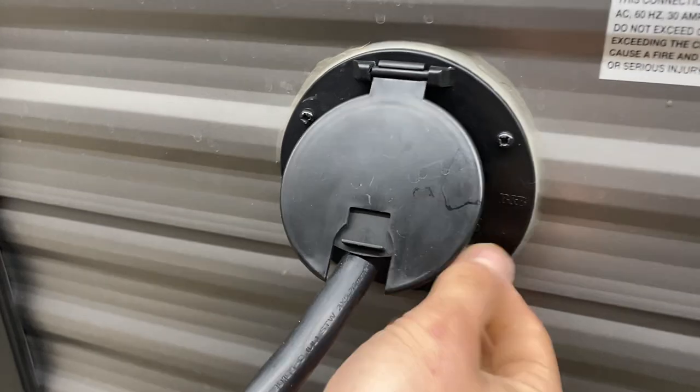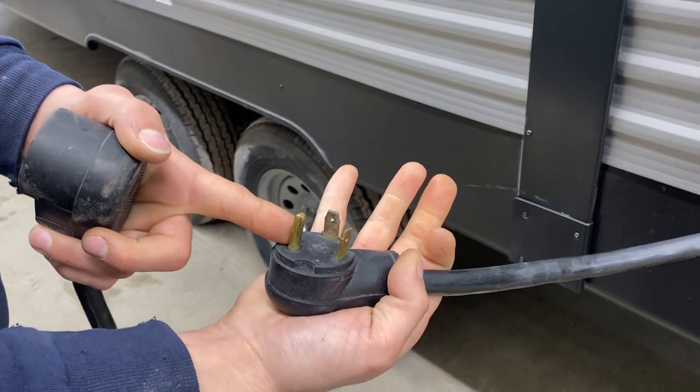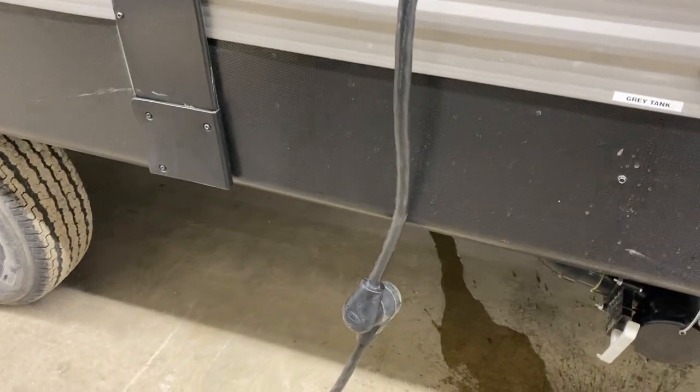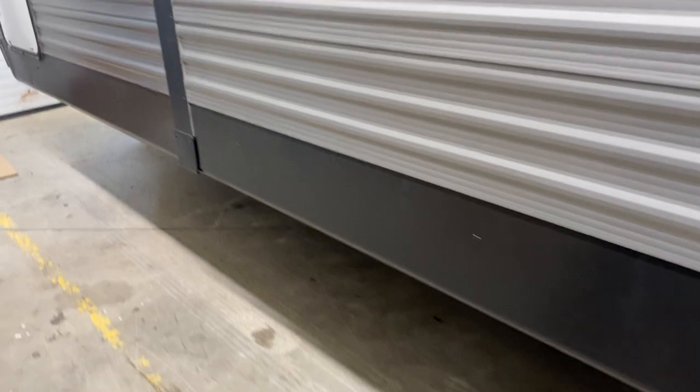Up here we've got your shore cord — that part pops open and you pull out your cord, again about 20 feet long with a standard 30-amp end. Most campsites will have that, so you can plug straight in and you're good to go. We also provide you with a 15-amp adapter, so if you're looking to plug in at home to a standard outlet to charge your batteries and run your fridge, you've got the power to do so.